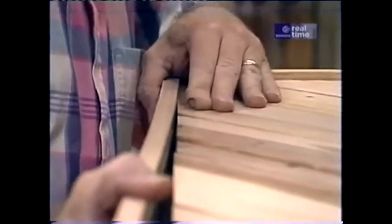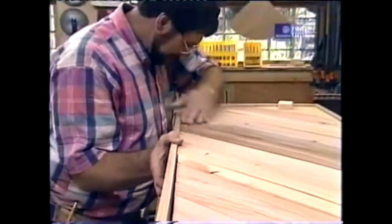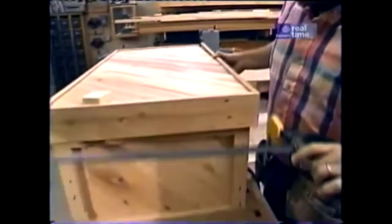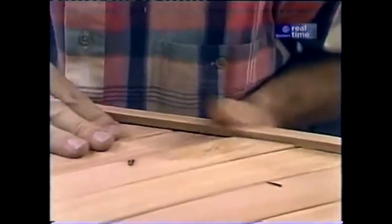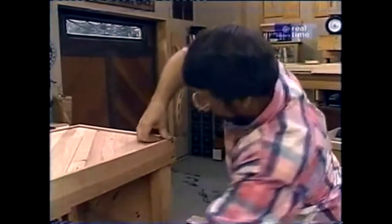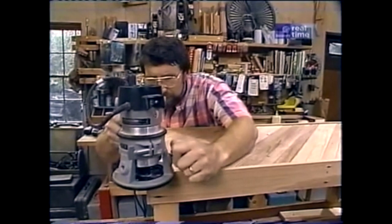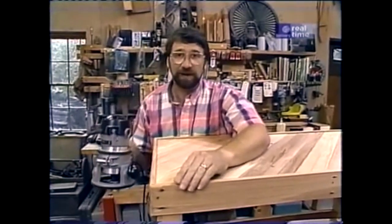If there's anything tricky about this project, it's this step — getting all these slats to fit into the dado the entire length without having them all pop out. Once I've got five or six of the boards into the dado, I'm going to put a clamp on one end to keep them from popping out and continue working my way down. Once I've got them all in, I can nail the rail in place. To finish off the top, I'm just going to round over the outside corner with a quarter-inch rounding-over bit in my router. Then we'll be ready to finish it.